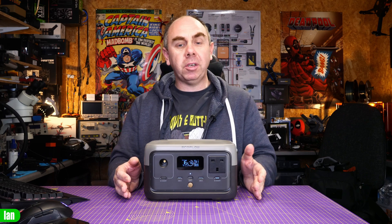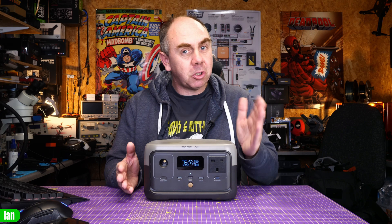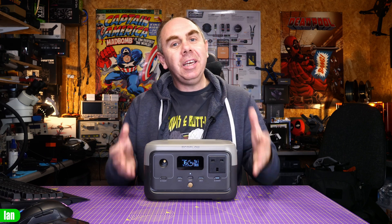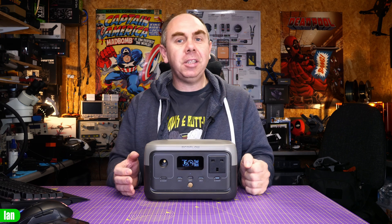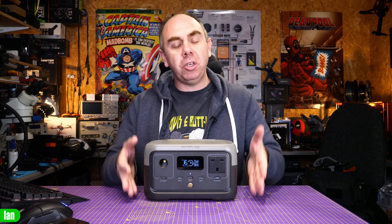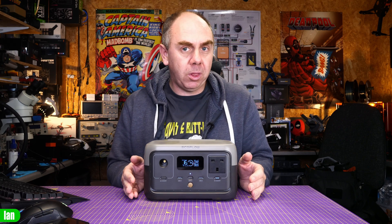Whilst I've talked about the good, there is one downside for me, and that is the noise it makes whilst rapid charging. It is charging right now and you can probably hear it — there you can hear the noise of the fan at the back. Because it has this fast one hour rapid charge it needs to dissipate heat quickly, and it has a large fan at the back that does that. If you're using it with rapid charging you are going to hear it, and that's about the only complaint I would have with the product.